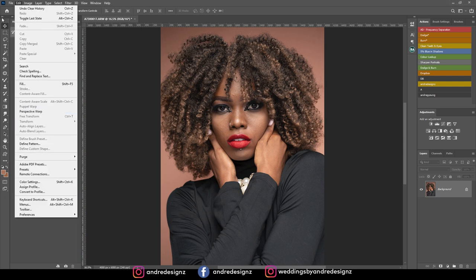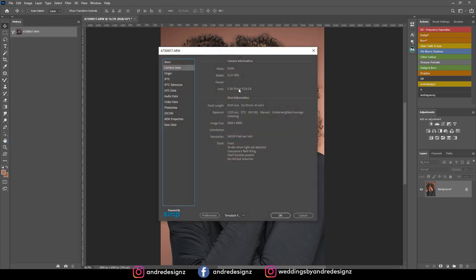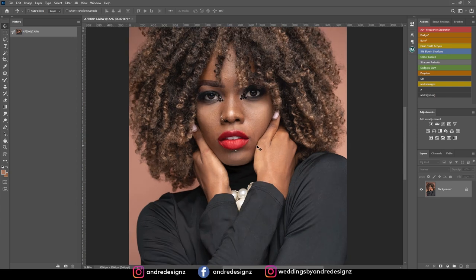I was using the Sony A7 III for this photo shoot, along with the Tamron 28-75mm f/2.8 lens. I was shooting at f/7.1, ISO 100, and a shutter speed of 1/120 per second. I was using one light — the Profoto Explorer 600.